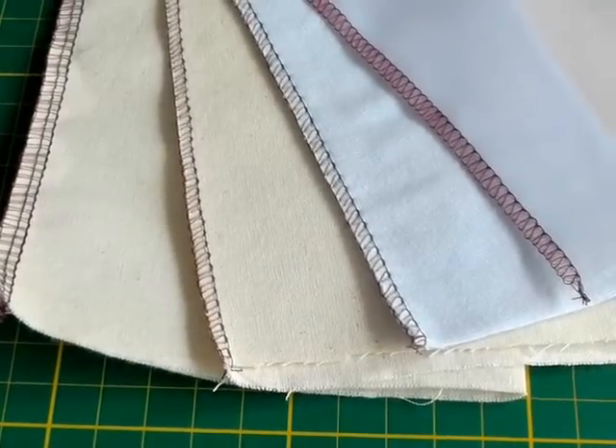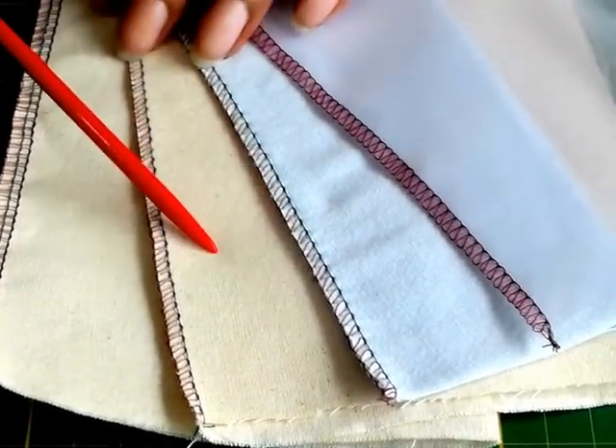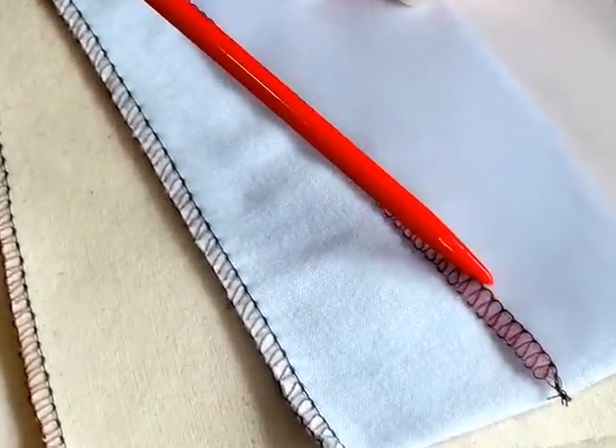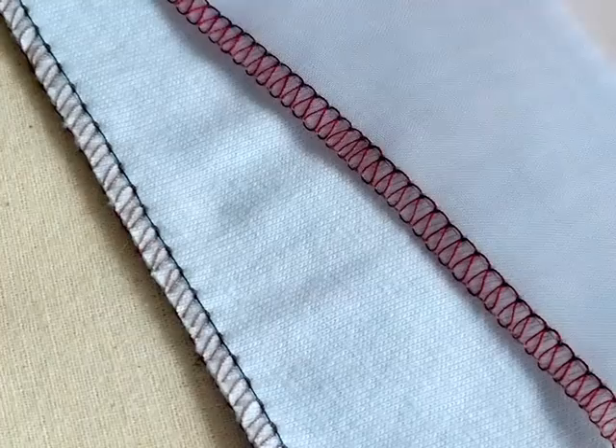Here I've got a sample of different fabrics — a lightweight chiffon, a knit, and a woven fabric. This is what you're supposed to be looking for when you've got a correctly sewn serged edge or overlock edge.